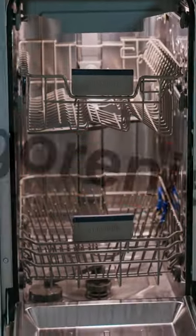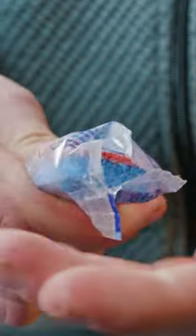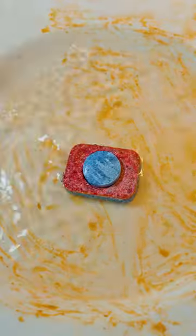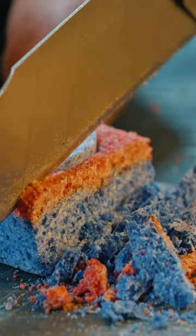Are dishwasher manufacturers fooling us? Is it actually this little pill that does all the work? The detergent dissolves grease and dirt at the molecular level, and the dishwasher simply rinses it with water. Or maybe we're not being lied to.